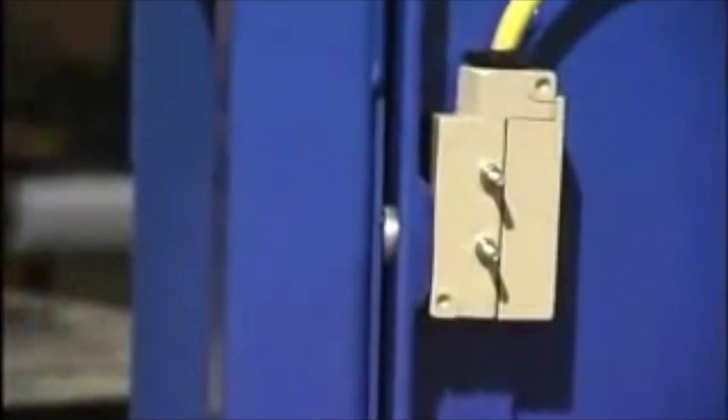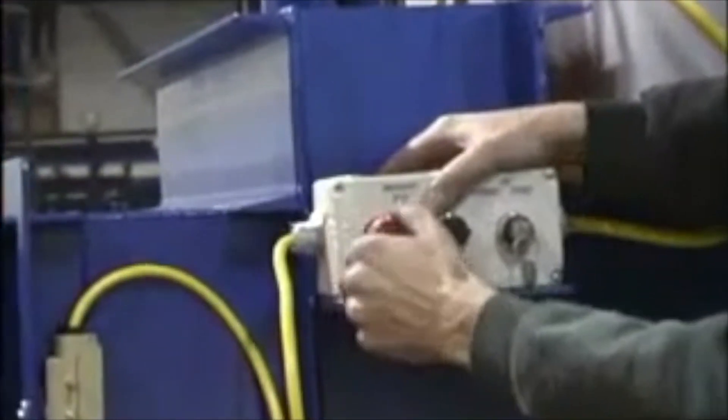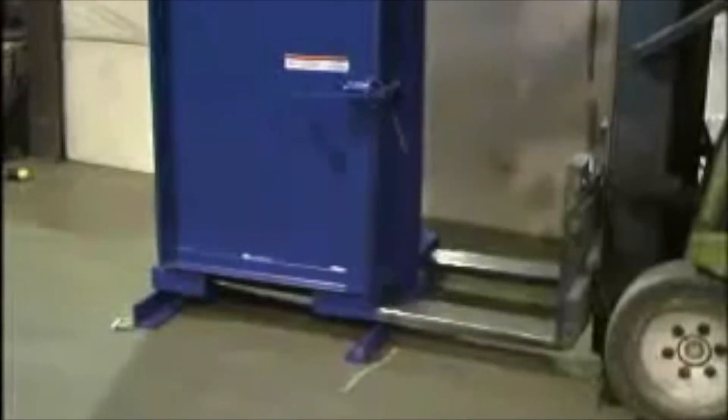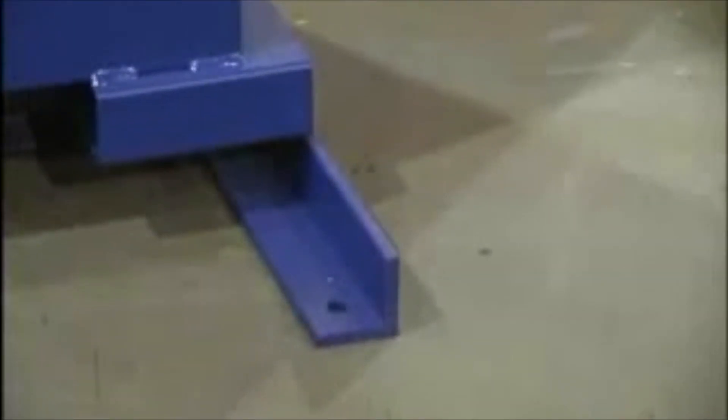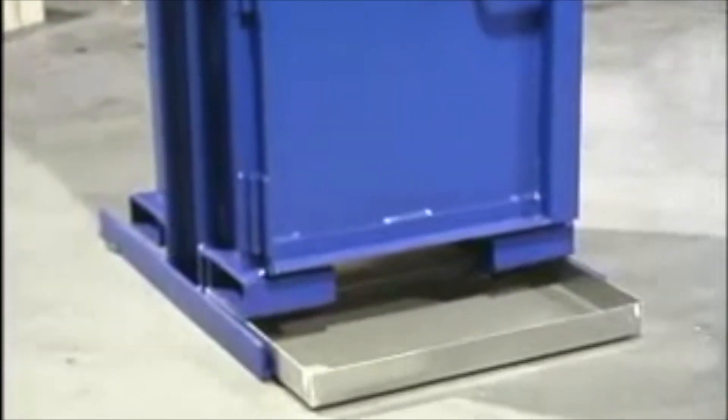Our unit meets all applicable OSHA and JIC standards and comes standard with an emergency stop button. It also includes built-in fork pockets and lag down pins to bolt the unit to the floor. An optional aluminum drip pan is available that can hold up to 7.5 gallons of liquid.